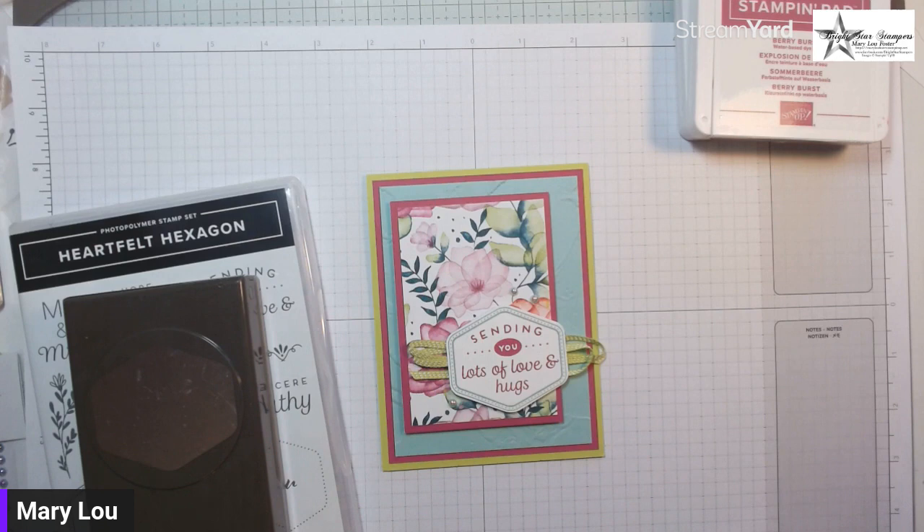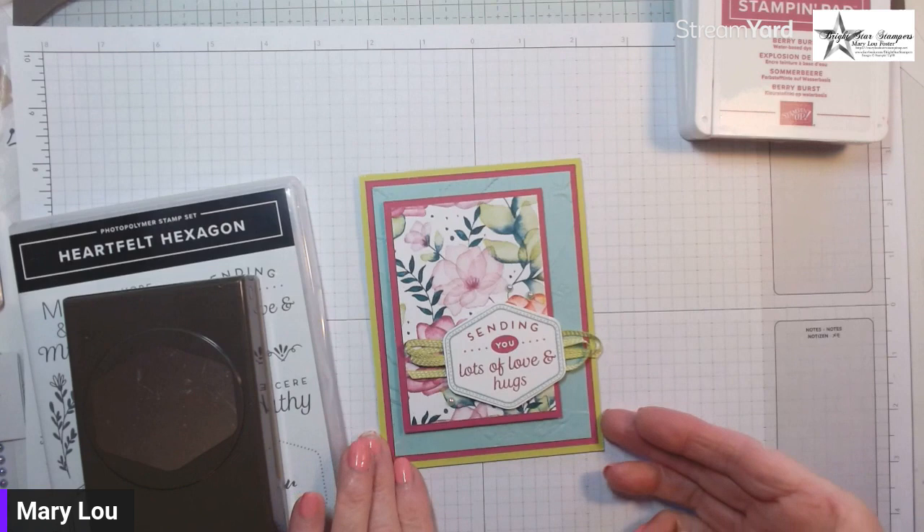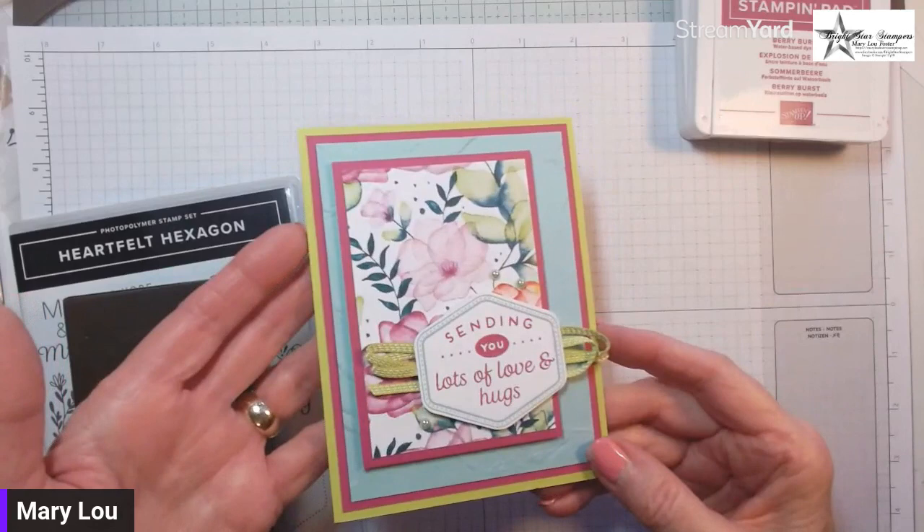A couple or three weeks ago the ladies loved it. The thing about this paper is it's one of those online exclusives, so you may have overlooked it because it's not in a catalog. I wanted to highlight that and remind you to shop the catalogs and my online store so you don't miss out.